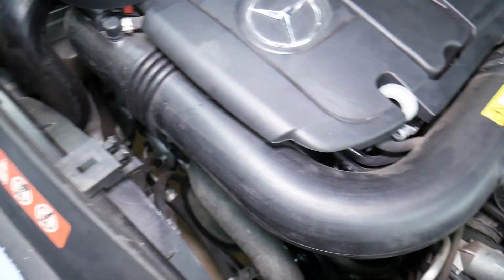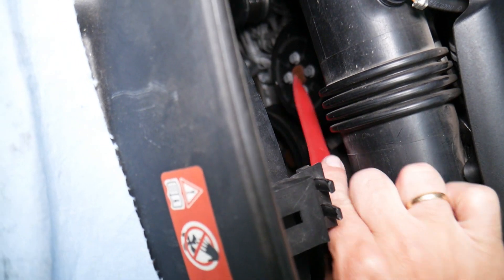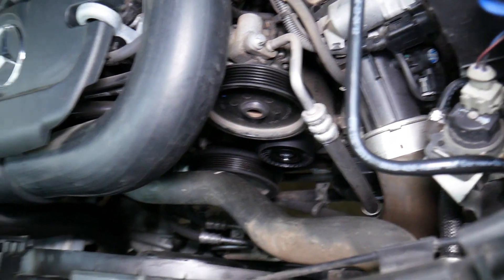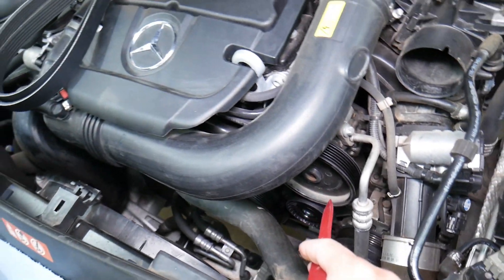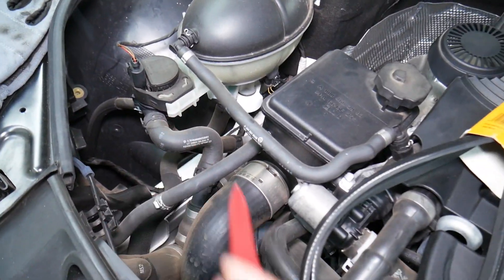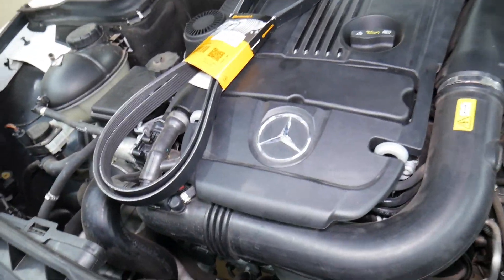If all of a sudden your car starts overheating, you may even get an alternator warning light in some cases. Check if the belt is still installed, because that's your water pump, and the water pump is driven by the belt. If the belt falls off or snaps and breaks, practically nothing will turn the water pump and the car can start overheating.